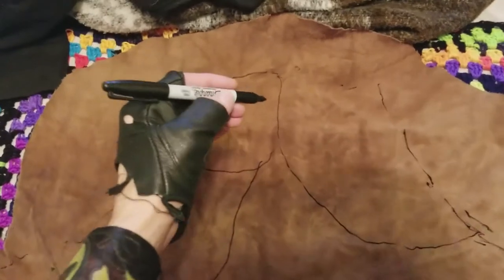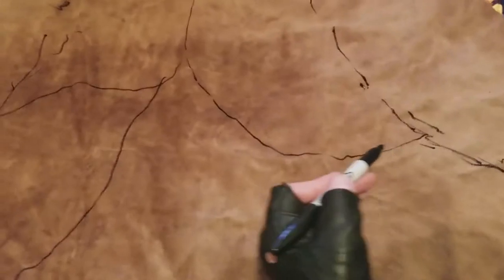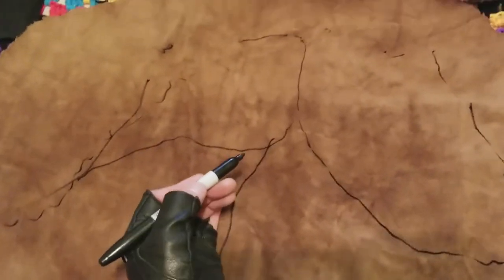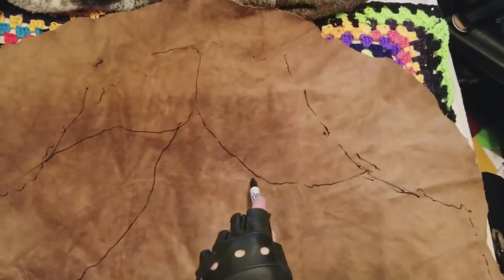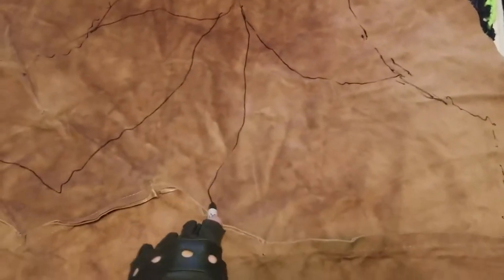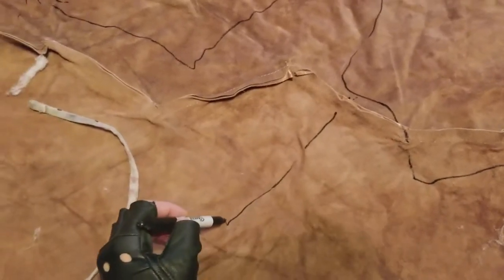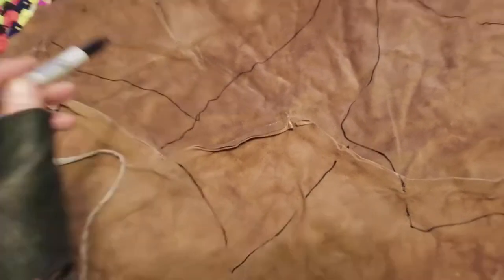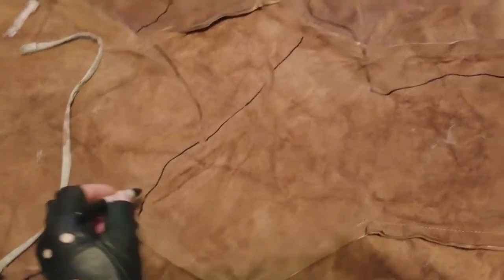Now that we've got our outline set up, I'm doing random lines. This is what those in the biz would call artistic interpretation — and those outside of the biz might also call it the same thing. So if you're not careful, you might be in the biz. I don't want to do way too many of them, because you have to keep in mind that one is going to be sewing this stuff back together, and that takes time and effort.